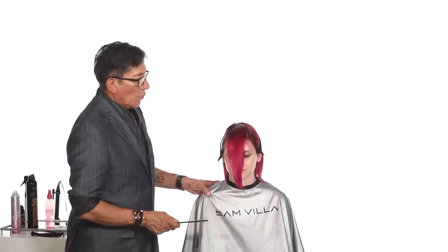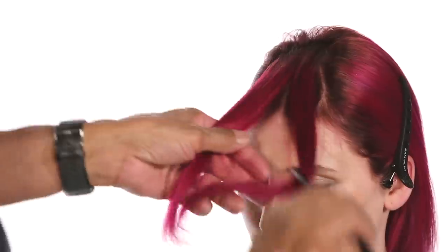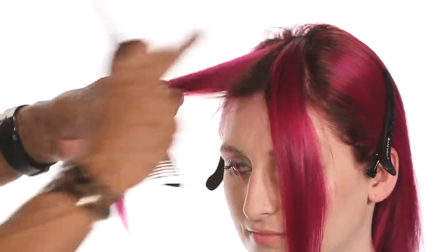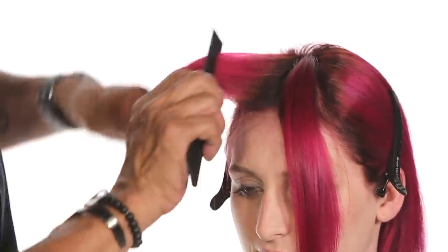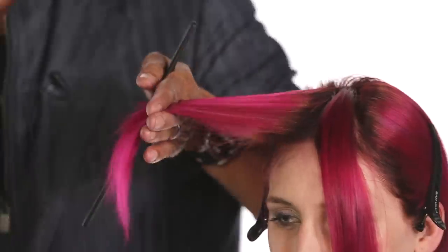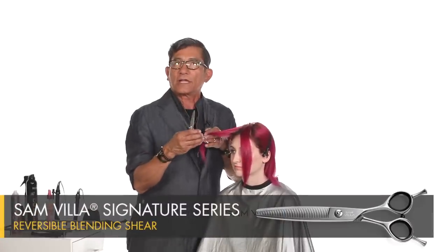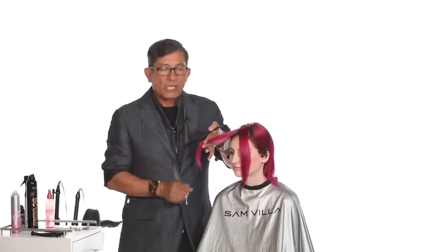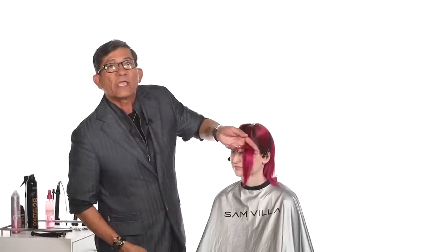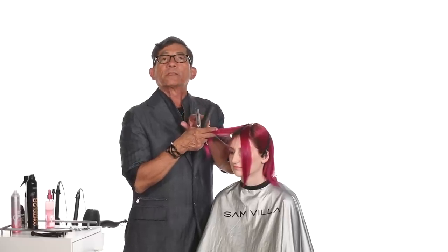Now we're ready to cut. We're going to part this in the center so that we create the balance of what we're going to do — on both sides, left and right. I have where both natural parts are for the left side and right side. We're going to elevate the hair in a diagonal fashion and work with our reversible blending shear for this technique. I want to create a really soft edge. If I come in and cut a blunt line, it's going to add weight to it and it's not going to have the ability to swing and stay over where I want. So we're going to create that soft edge by working with a reversible blending shear.